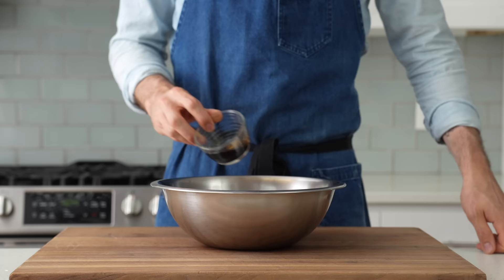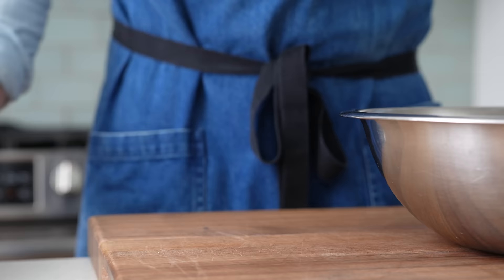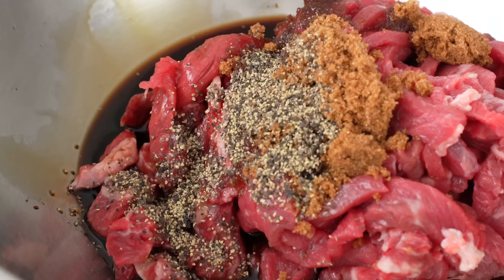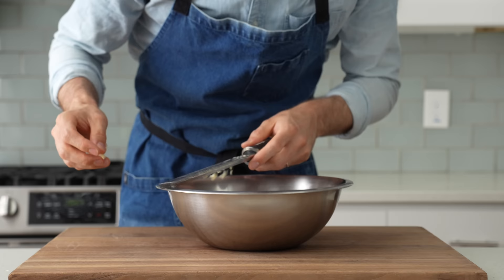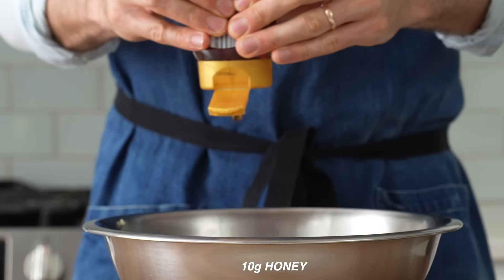I'll add that into a medium bowl, then top it with 30 grams of soy sauce, 15 grams of brown sugar, 10 grams of mirin, and 3 grams of black pepper. I use pre-ground pepper because it would take me about five minutes to get that much pepper out of my pepper mill. Next, I'll take three cloves of garlic and grate them on my microplane — a garlic press would work fine. Then 10 grams of sesame oil and a long drizzle of honey, about 10 grams worth.